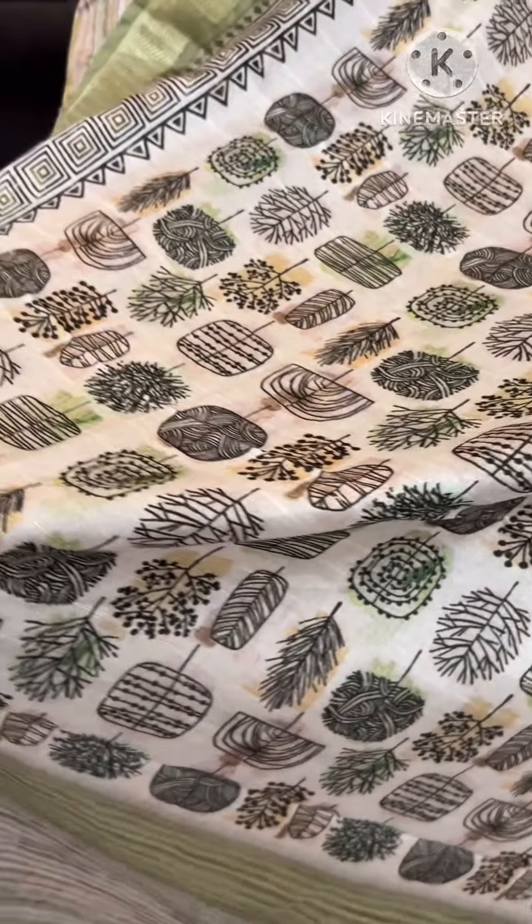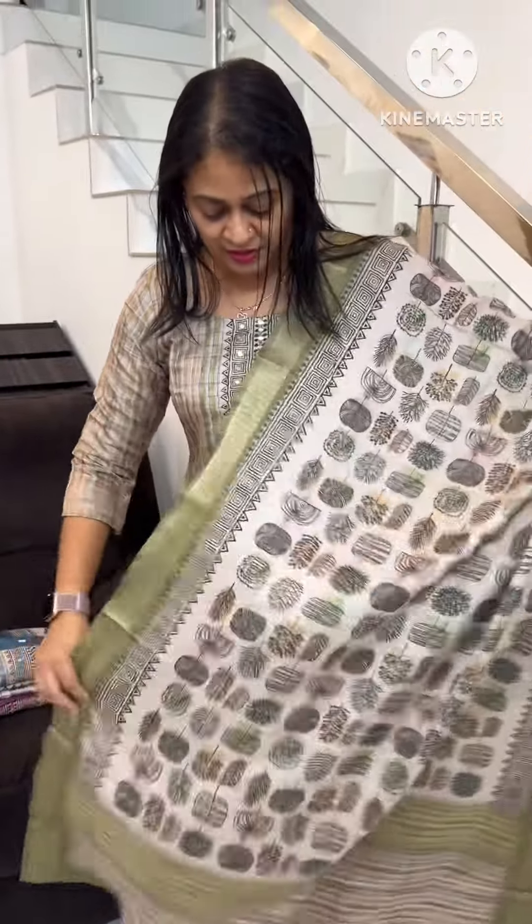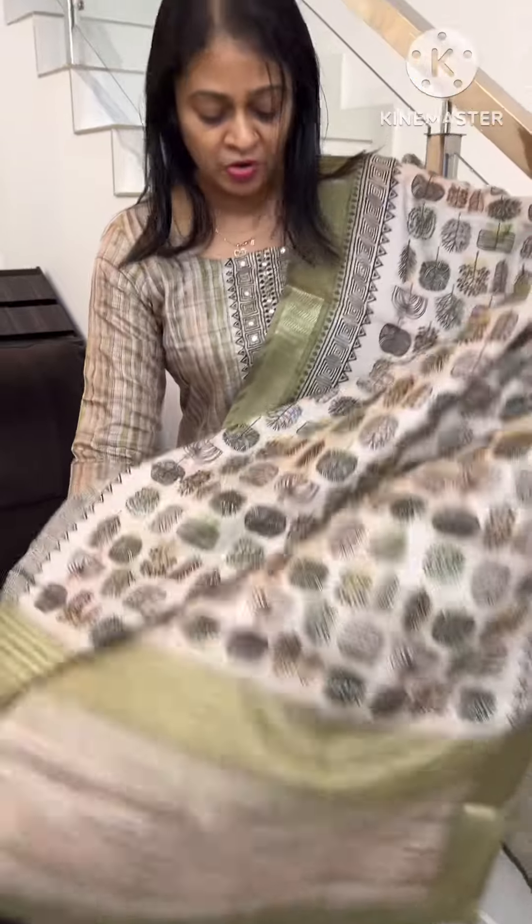This is the fabric of these pants. This is a tessar silk — nice length. This is the same color.